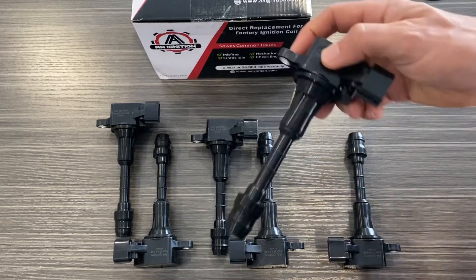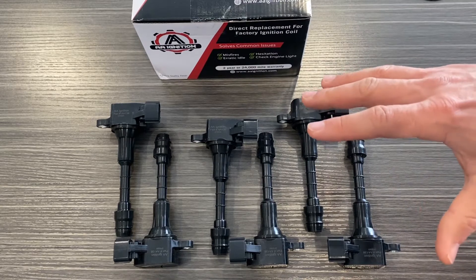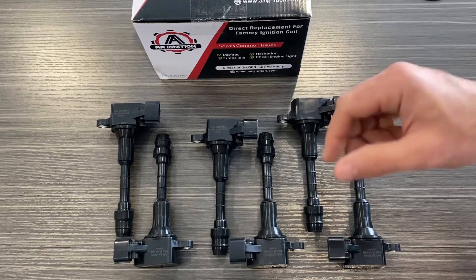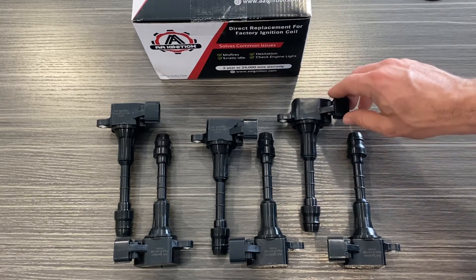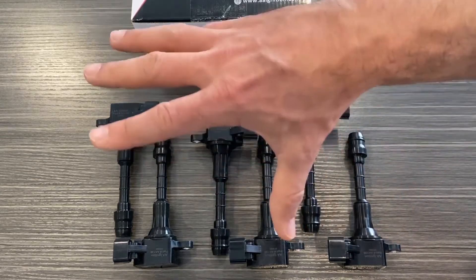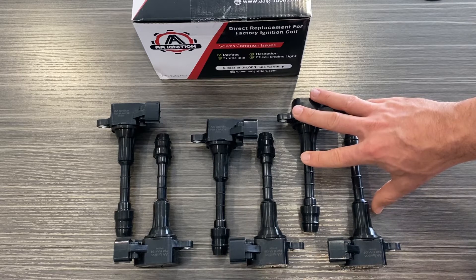Ignition coils — if your vehicle has a misfire issue, a flashing check engine light, things like that, those are typically caused by a bad ignition coil. Also, a hesitation when you go to accelerate — those are all signs of a bad ignition coil, which is why you'd want to replace it. There are lots of other symptoms of a bad ignition coil, but those are the main ones.